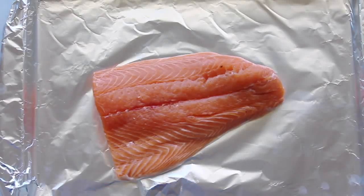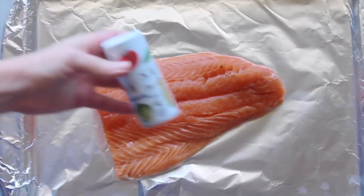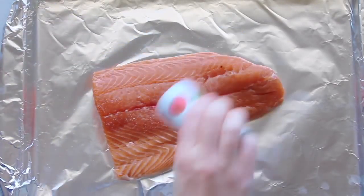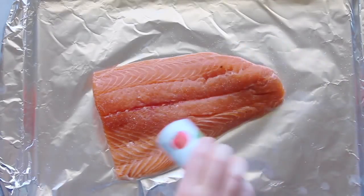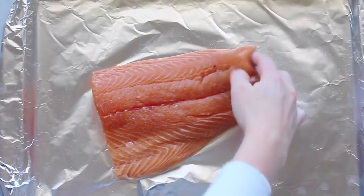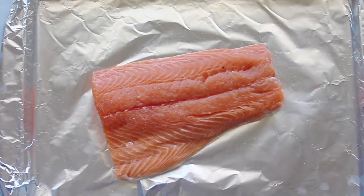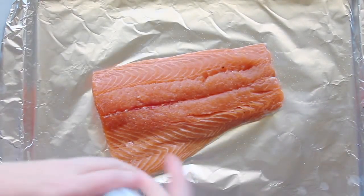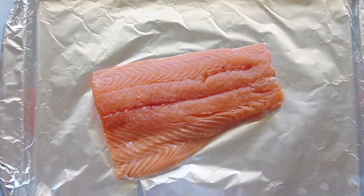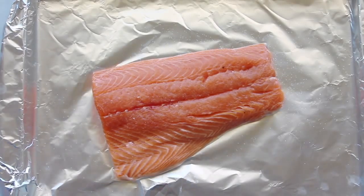First, you're going to take your salmon. I got my salmon from Kroger. I love Costco salmon also, and I'm just going to sprinkle a little bit of salt on it. The trick is I put it on a cookie sheet lined with aluminum foil because your cleanup will be easy. I tucked that under a little bit. I'm going to put a little more salt, right there in the corner. You want it all salted. Then you're going to let it rest for about 5 to 10 minutes.